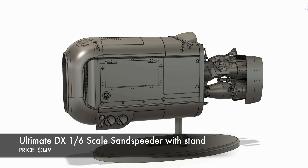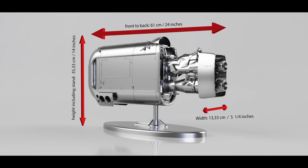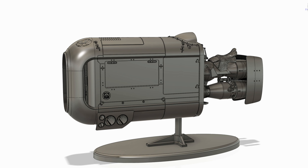So that's the difference between the two versions. In exact 1:6 scale, the length front to back — really edge to edge — is 61 centimeters or 24 inches. The height, including the stand, is 35 centimeters or close to 14 inches. And the width at the widest parts, which is actually on the front, is 13 centimeters or 5 and a quarter inches.